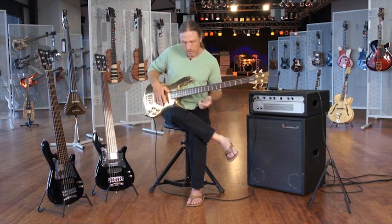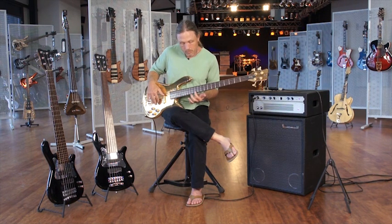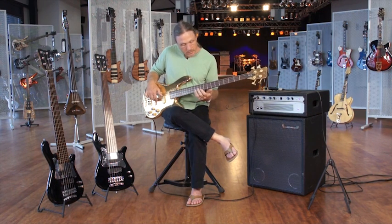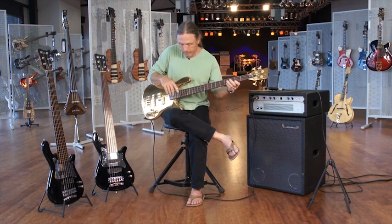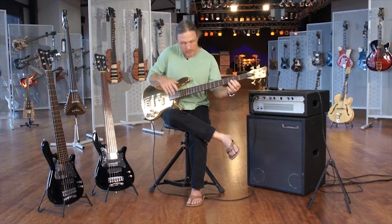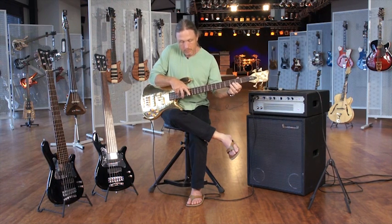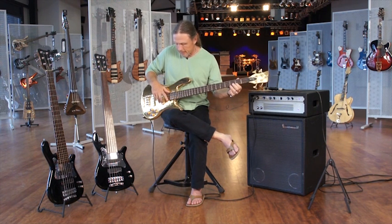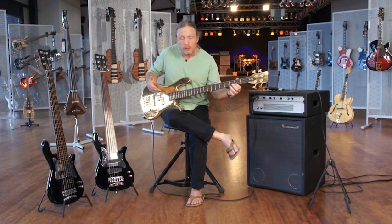And just like the harmonic series works — octave, fifth, octave, octave, octave, fifth — the same thing works with these artificial harmonics. So if I go up to the A at the 14th fret, and then go up to where the 5th would be, I get the E. I get the 5th there, and I'd get an octave at the 26th fret, if there was one.